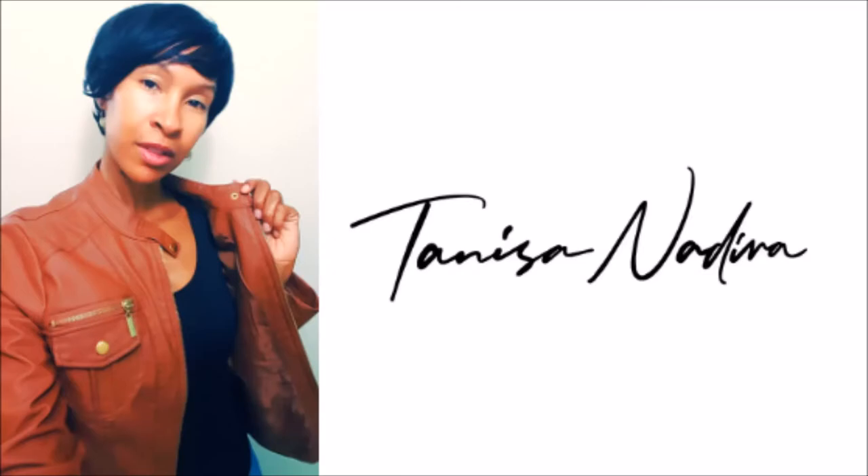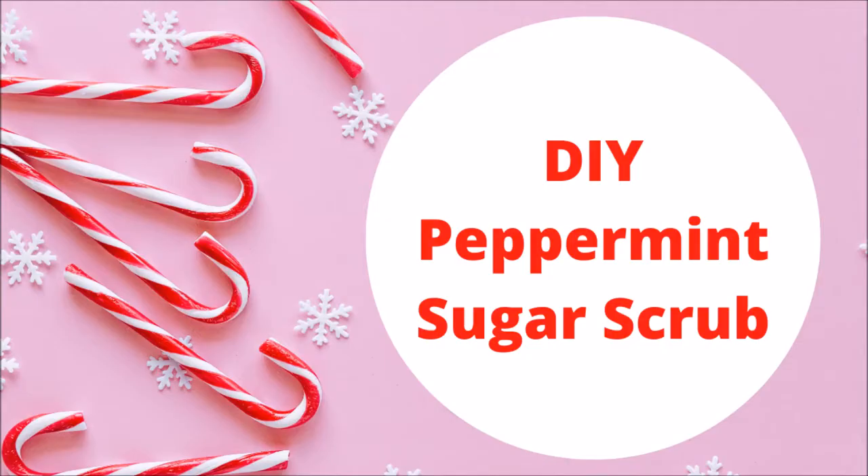I hope I did this right. I got off Pinterest, but I'm going to use it anyway. Welcome back to another Vlogmas video, and today I'm going to do a DIY peppermint sugar scrub that's perfect for the holidays, so stick around. Let me show you how to make it.